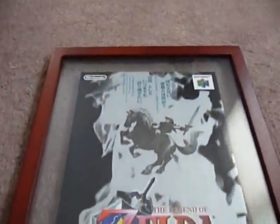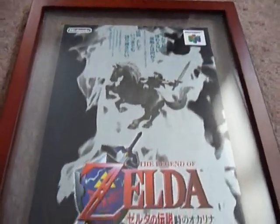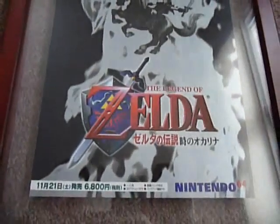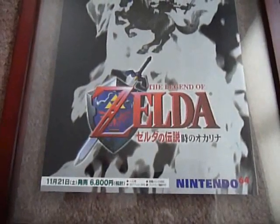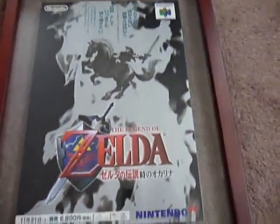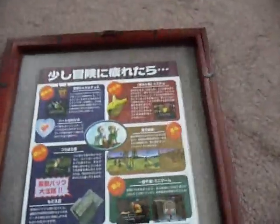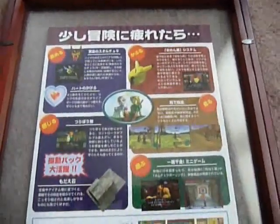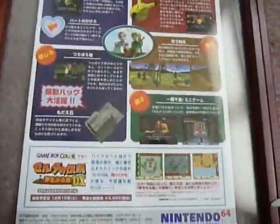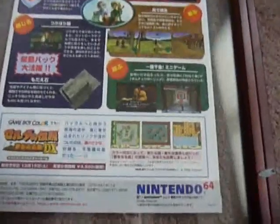Here's the one you guys want to see — Ocarina of Time. I have this one framed. It was actually the third one I bought — I had Zelda 1 and 2 and then bought this one and framed it right away. It has really cool artwork: black and gray with the red logo. It came out November 21st and was 6,800 yen. This one also opens up but I didn't want to take it out of the frame, so I won't show the inside — it's similar to Majora's Mask with screenshots from the game. The back has more info, shows it uses the rumble pack, and also has a little blurb about Link's Awakening DX.